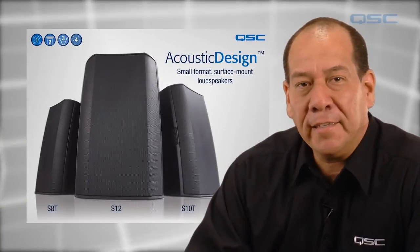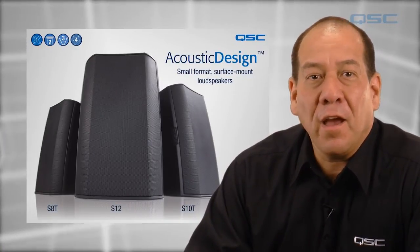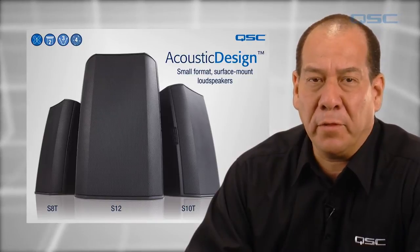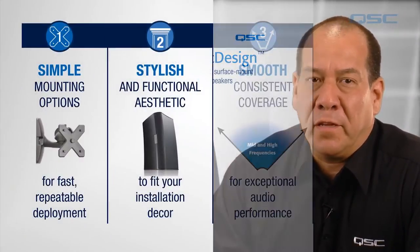Hi, my name is Phil Sanchez, and I'm the product manager for the new Acoustic Design S8T, S10T, and S12 loudspeakers from QSC. These 70, 100-volt, weather-resistant, surface-mount loudspeakers are perfect for a wide variety of foreground and background installed sound applications, and I'd like to take a few moments to run through the four main pillars of these products.